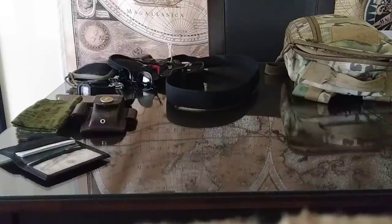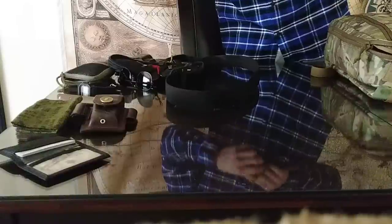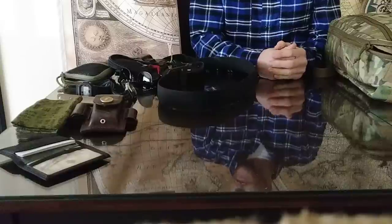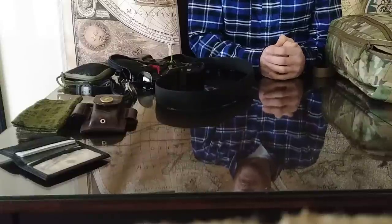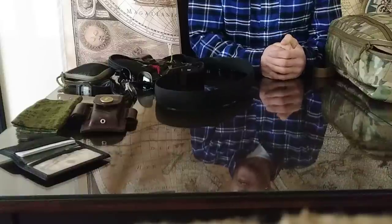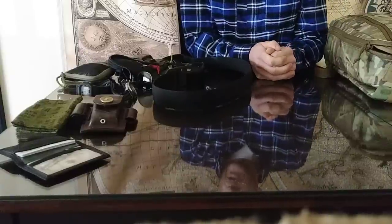Alright guys, what is going on? It's like April 22nd already. So I'm doing my EDC video update for the summer, a little bit different this time. Just recovering from a three-day food poisoning adventure — it was probably the worst case of food poisoning I've ever dealt with in my entire life. But let's get into it because I want to make this short and sweet.